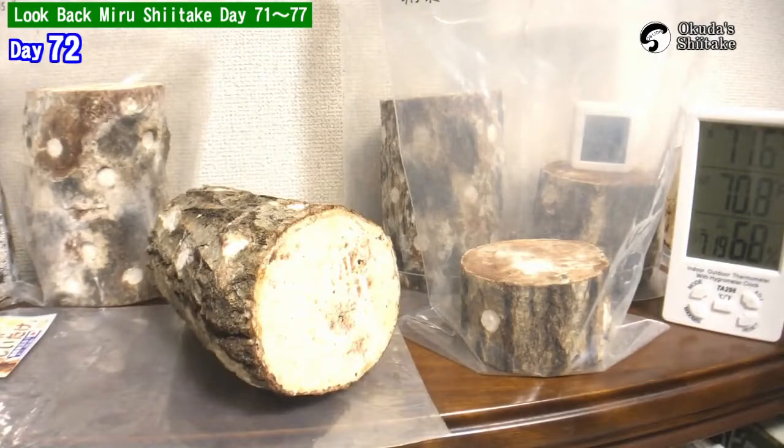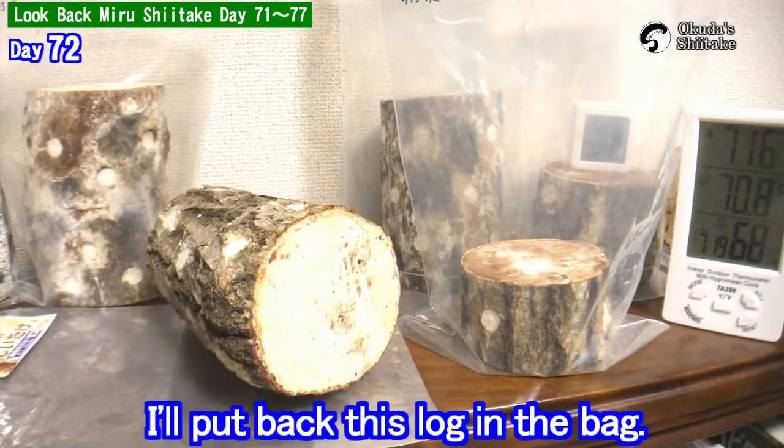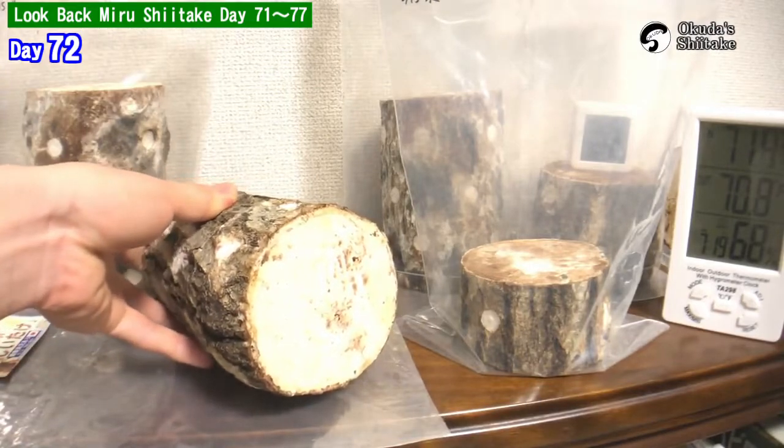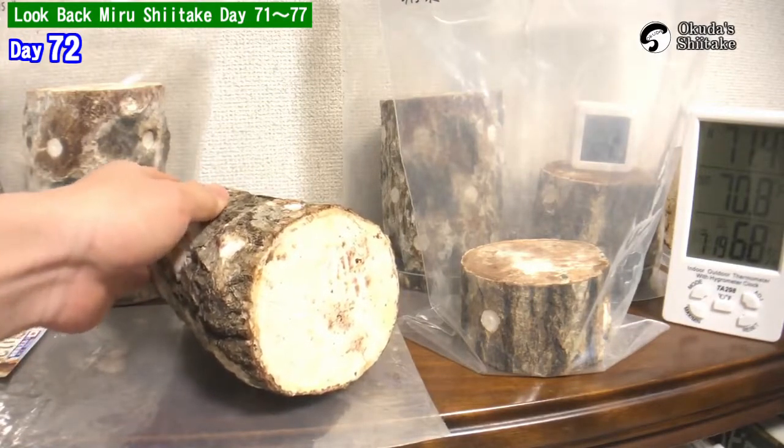It's been 72 days from the inauguration. Today, I'll put this log back in the bag. It has dried for about 7 days. Let's take a look first.